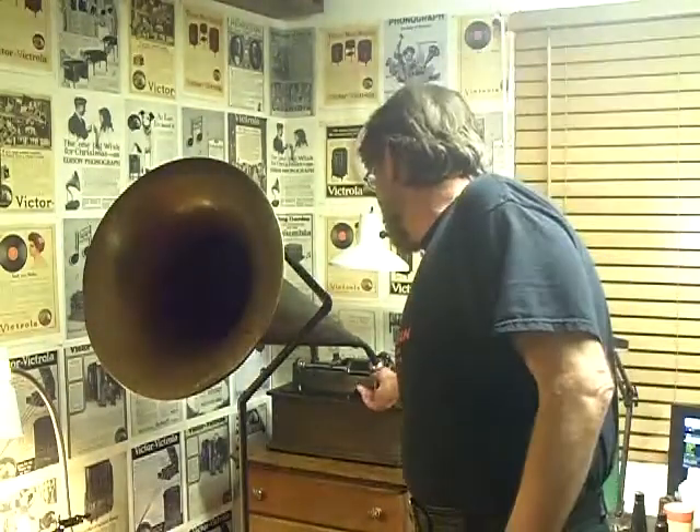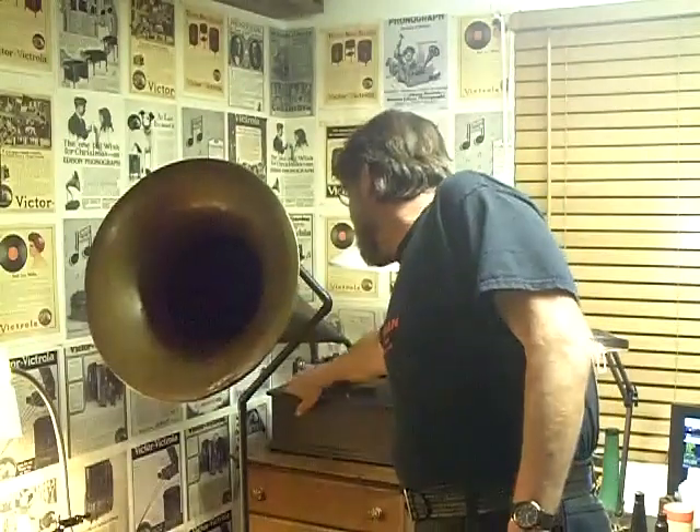Mr. Nick Gisburn reciting Jabberwocky, recorded on an Edison two-minute black wax cylinder. I think you'll agree that that does not sound like a 110-year-old talking machine. The Canaphonic process works, and it works extremely well.